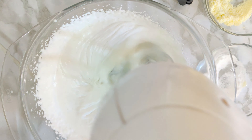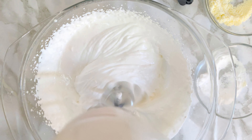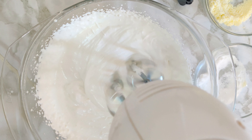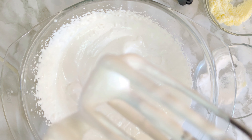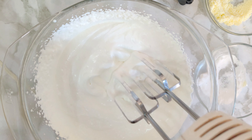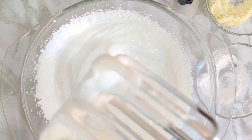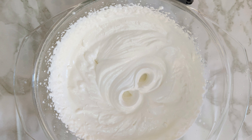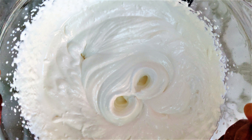If you over-whip, you will not get a smooth finish on your cakes. Once you see it getting stuck to the whisk, you can stop, or just whisk for another one minute at a very low speed to make sure the cream is ready. The consistency you can see here — with visible layers — is what we want for decorating the cake.